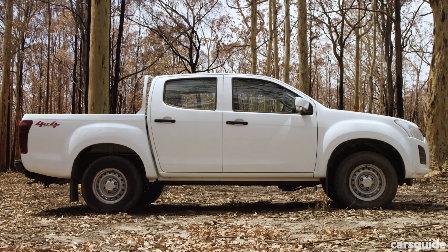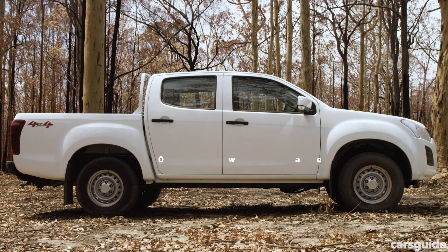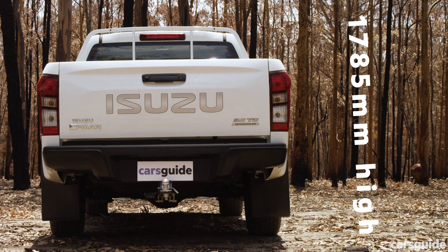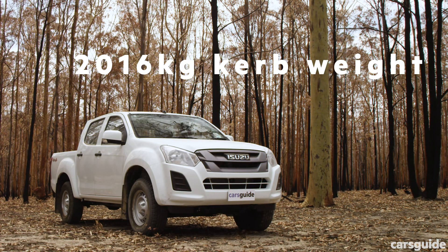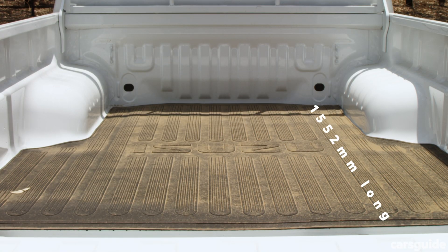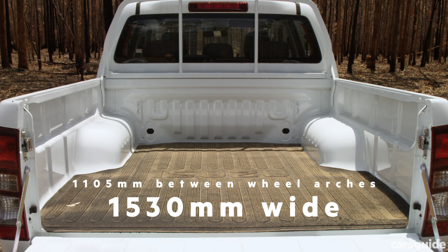In terms of dimensions, this D-Max is 5,295mm long with a 3,095mm wheelbase. It is 1,860mm wide, 1,785mm high, and it has a listed kerb weight of 2,016kg. The tray is 1,552mm long at floor height, 1,530mm wide, but 1,105mm between the wheel arches.